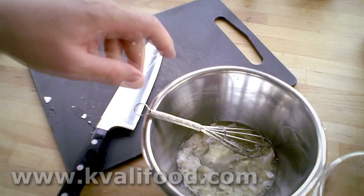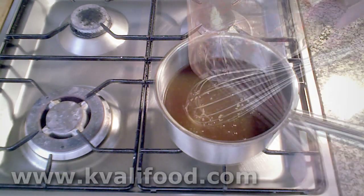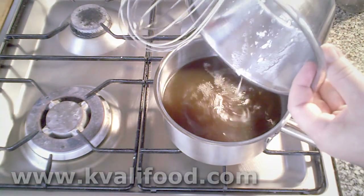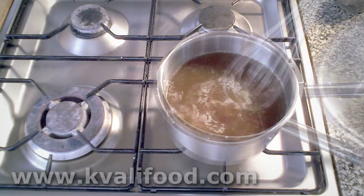We mix it — it doesn't have to be too well mixed. Then we add the cold stock to a small pot; you decide the size of pot yourself. When it's lukewarm — finger warm — we add the egg whites. This is the raft, and you'll soon see why it's called a raft.